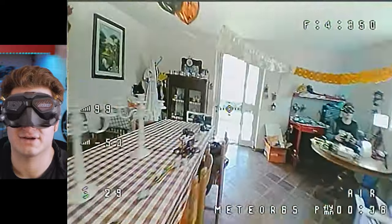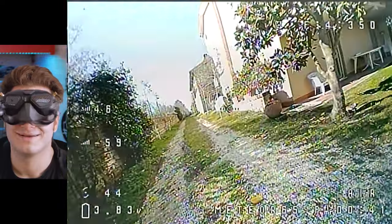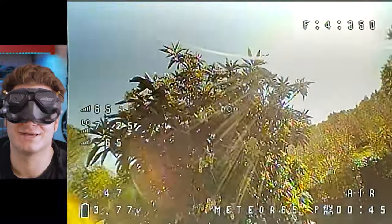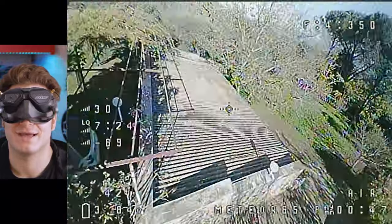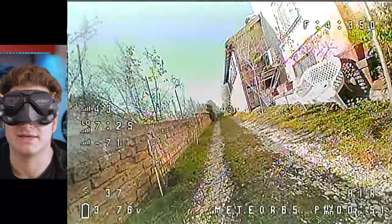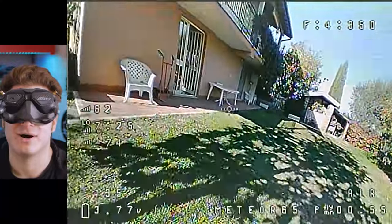It's a very aggressive acro. It's super fun to fly because it's so puny and tiny. It doesn't make any noise. And you can see I'm indoors and I'm flying outdoors — the VTX is holding out phenomenally. Wow.